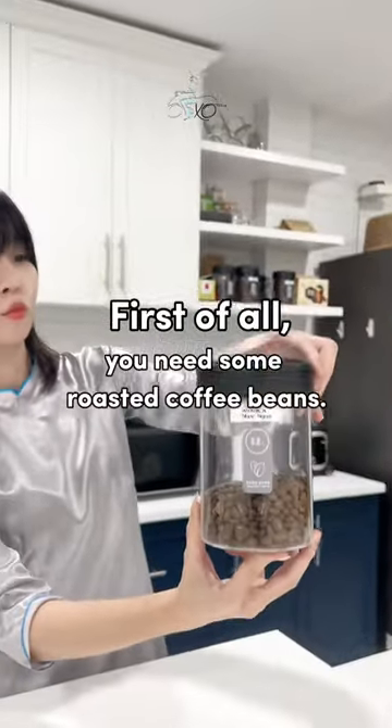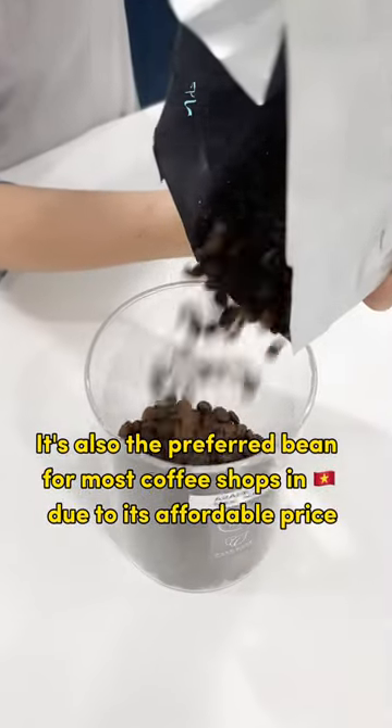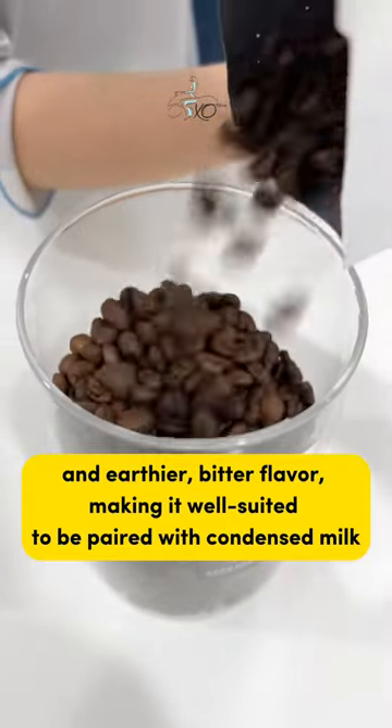First of all, you need some roasted coffee beans. Robusta is the most common type of coffee bean in Vietnam. It's also the preferred bean for most coffee shops in Vietnam due to its affordable price and earthier, bitter flavor, making it well-suited to be paired with condensed milk.